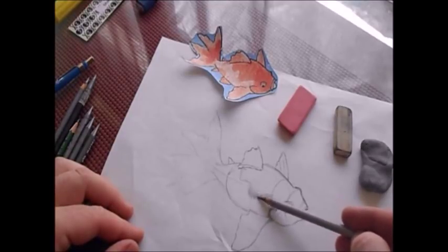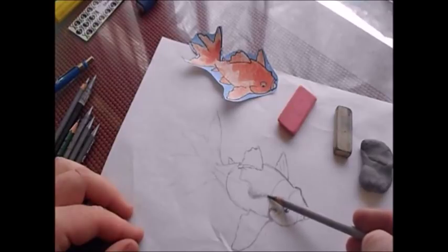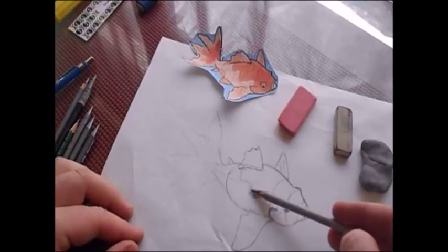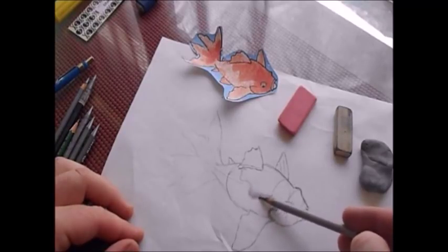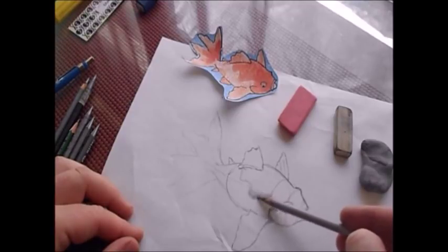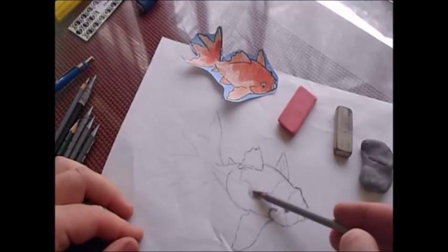Just like in tattooing, if you have what you would call holidays or missing spots, you want to cover those areas again with real light pressure and you want everything to look even. So if you're shading and you see that an area looks like a line, or you got a missing spot, just go back in there and do circles over it until you get nice, even shading.